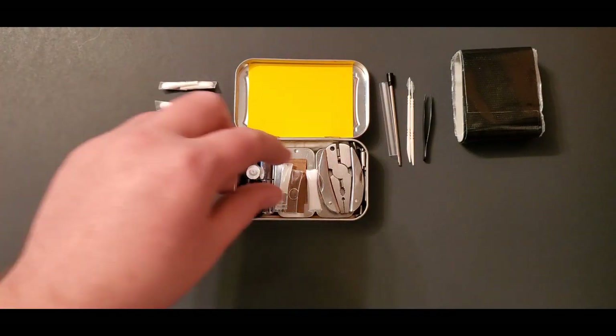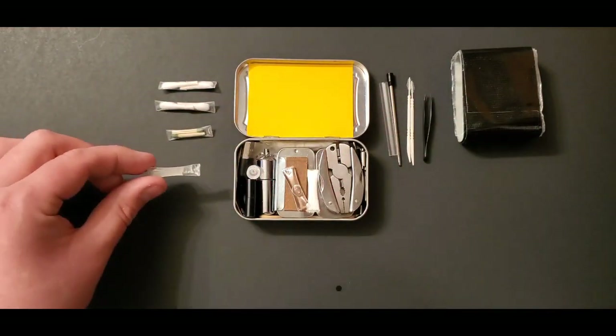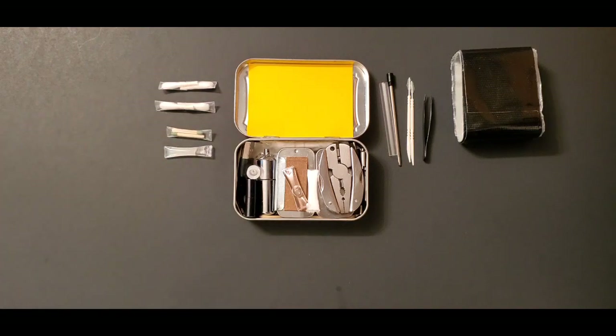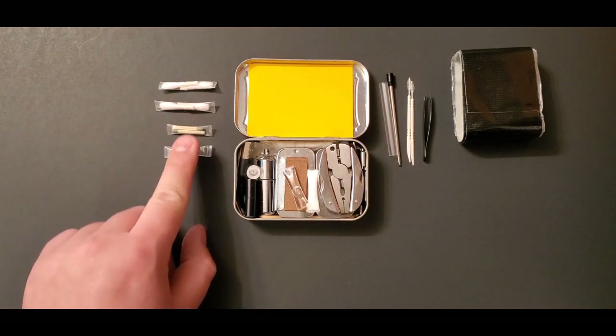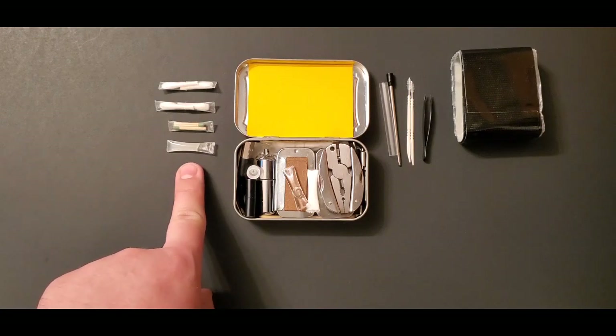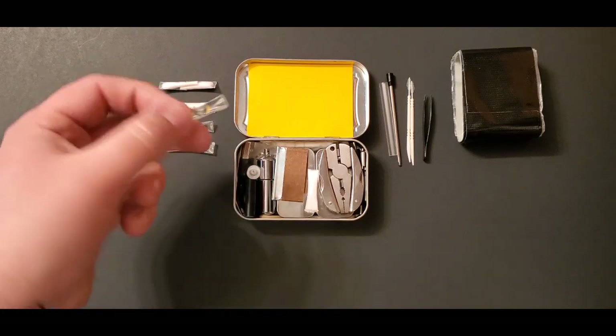I have a straw filled with petroleum jelly. Petroleum jelly has a lot of uses from fire starter to treating chapped lips — it's a really good thing to have, especially when you can stick it inside a tiny straw. I make these straw containers myself and have a full drawer of things stuffed inside straws.